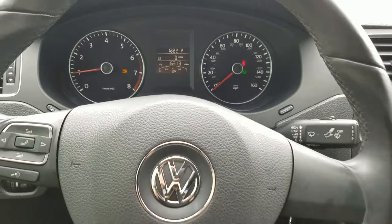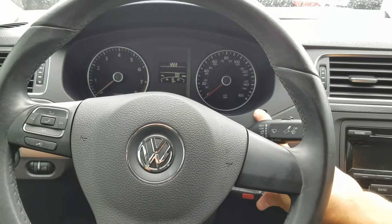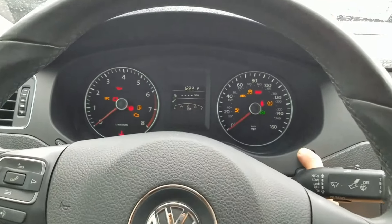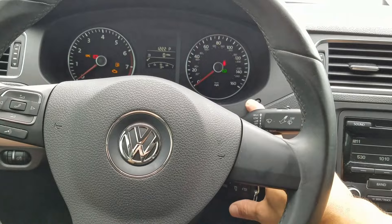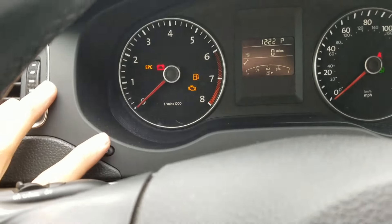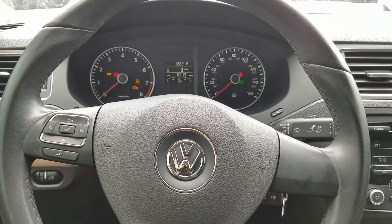I'll do it one more time. Hold — you see the wrench right there — okay, let go, hit it again, this one right here. And that's how you reset the little maintenance reminder.